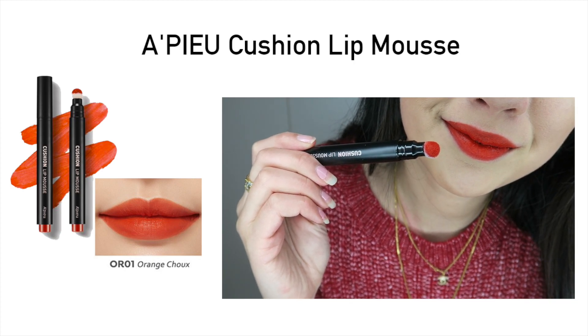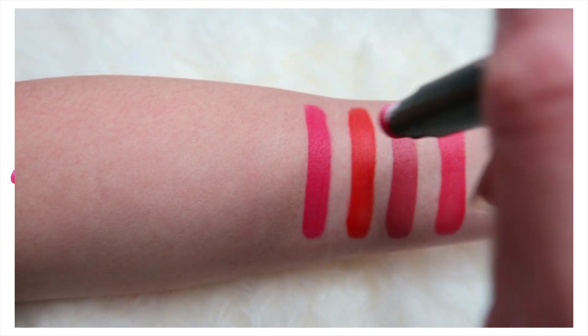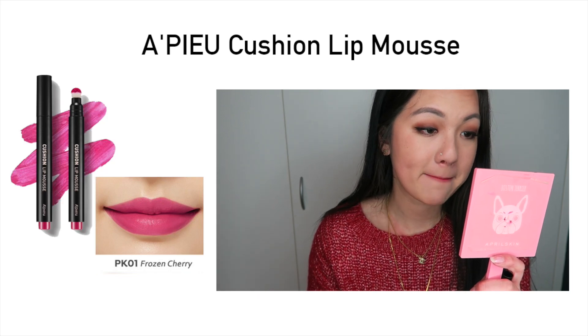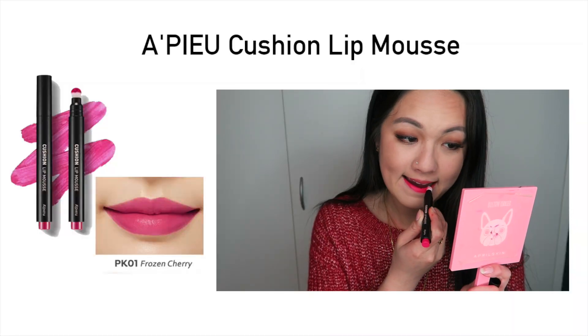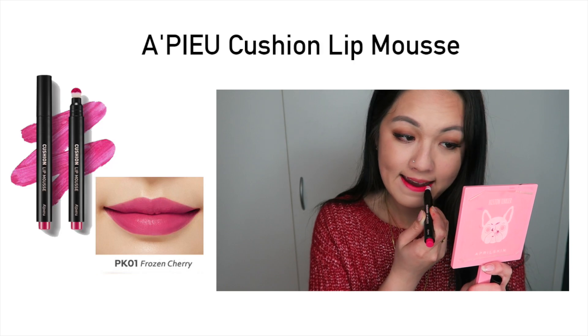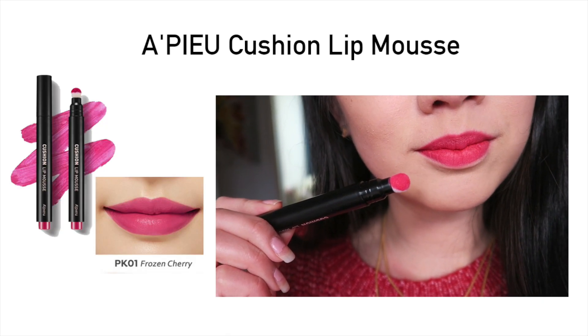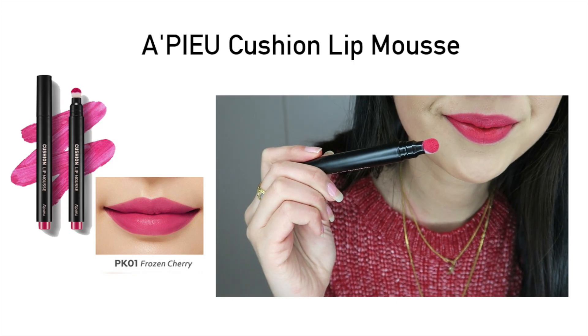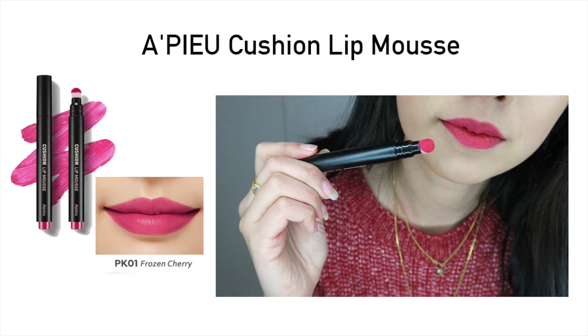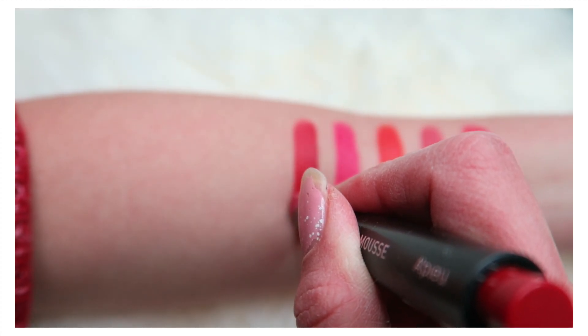The next shade is a pink shade. Even though CR01 has a pink undertone, this one is more like a fluorescent pink color — it's very pretty. However, because it's so vibrant and has a pink undertone, it does leave a little bit of stain, so just be aware of that. Other than that, I really do like the color. It's definitely very vibrant, and all of the colors are just beautiful.